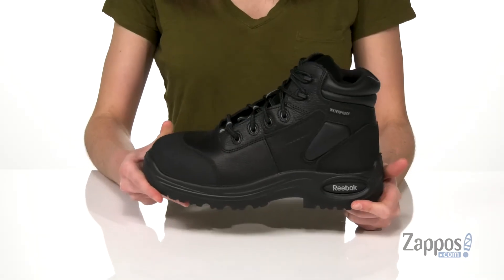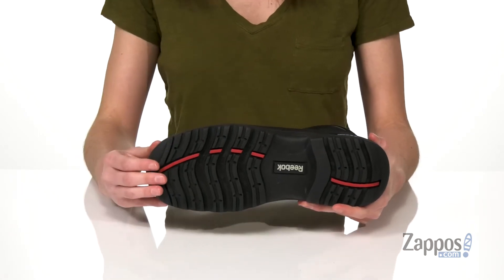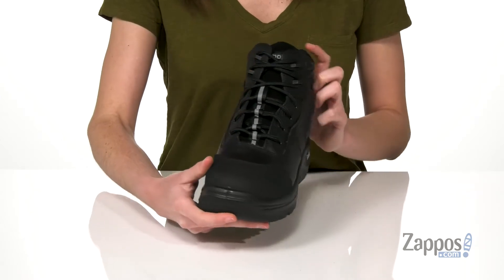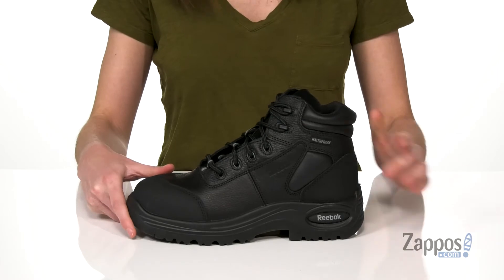It's also got electrical hazard protection and a slip-resisting high abrasion outsole underneath to ensure steady footing. The toe has composite protection, so if you're going through any metal detectors at work, these won't go off.